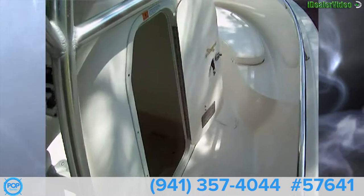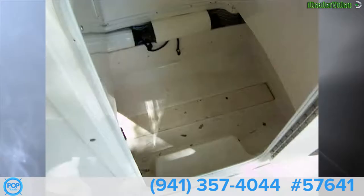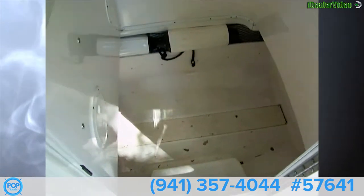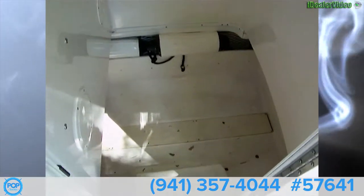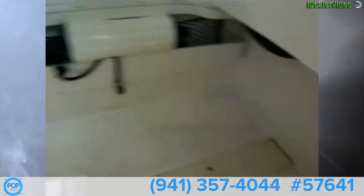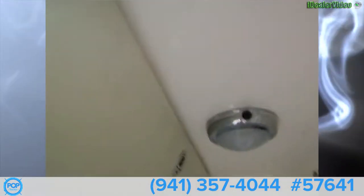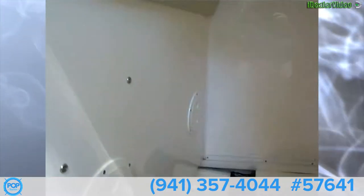Moving forward, we have the center console — I have the door open here. It's a huge compartment. I can almost stand up in it, so it's got about six feet of standing room. You could put a full-size head in there. There's leg room underneath in the front and back. You've got lighting, and this panel gives you access to the electronics.